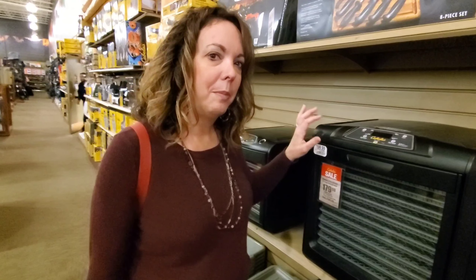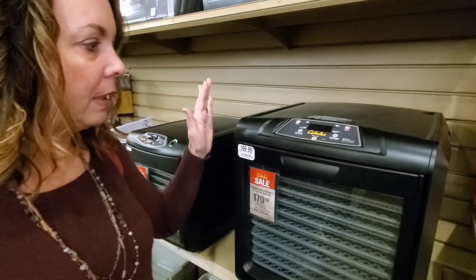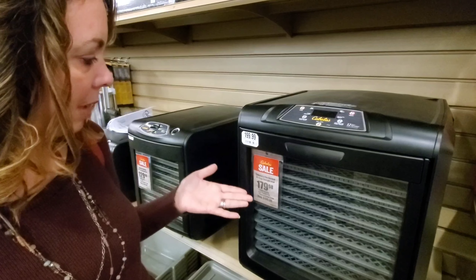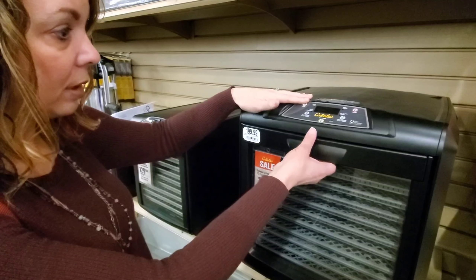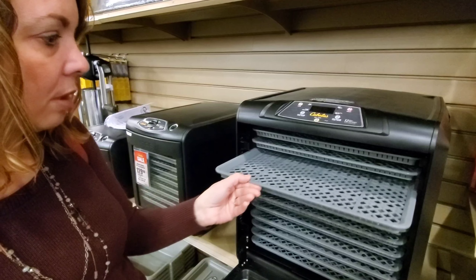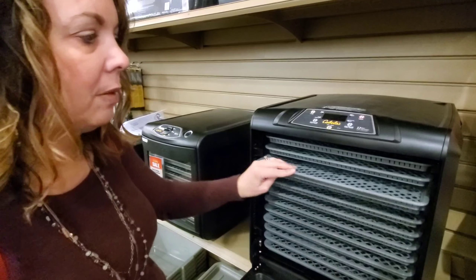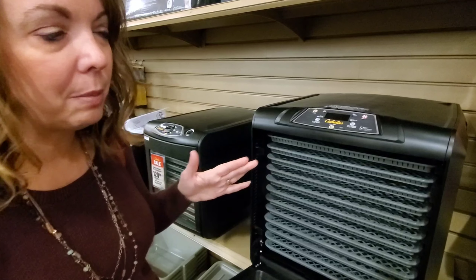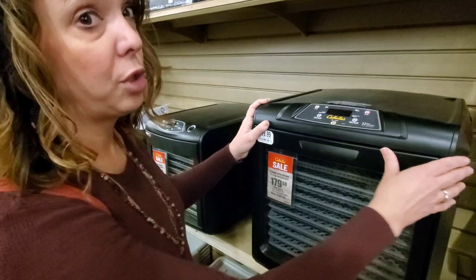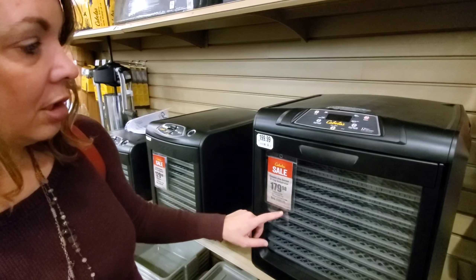We've always wanted to make beef jerky. We love beef jerky, but it's hard to find ones that don't have crap in it. I don't have a dehydrator, so this caught my eye today because it's a pretty good price — $179. It's really nice when you open it, there are a lot of trays. I know you can make jerky in an oven; I've never tried it. Comment below and let me know how to do it.